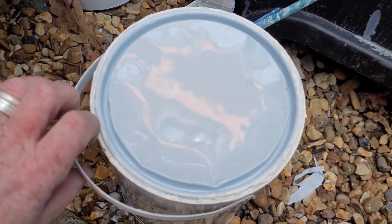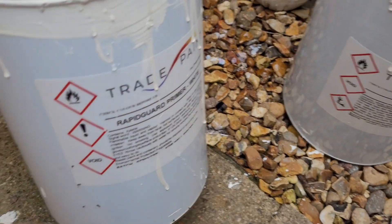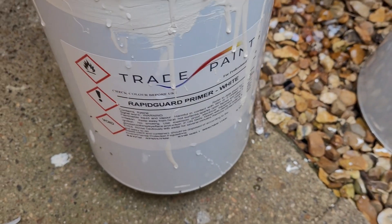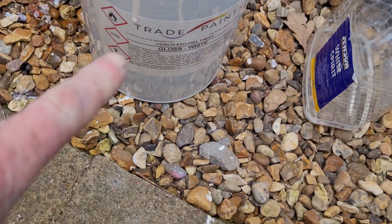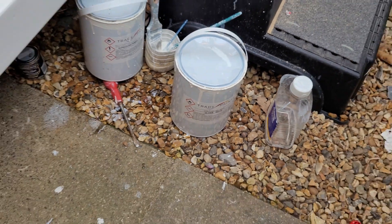This is the stuff I've been using. So that's the gloss — it's a coach enamel paint. And the primer was this Rapid Guard; it's like an etch primer. I've actually gone through nearly two of those, and only about three quarters of that for the whole van. And they're roughly 50 pound for five litres, so not bad at all.